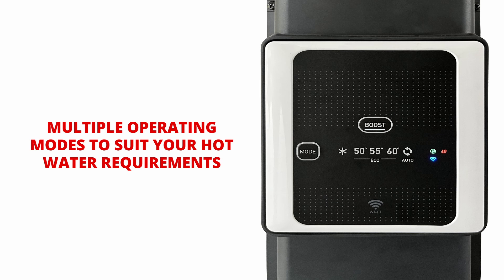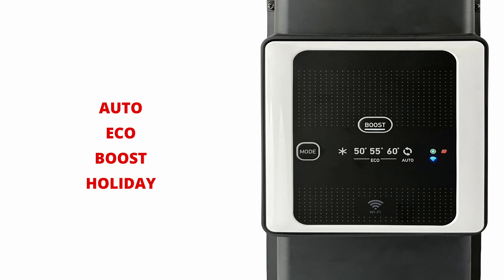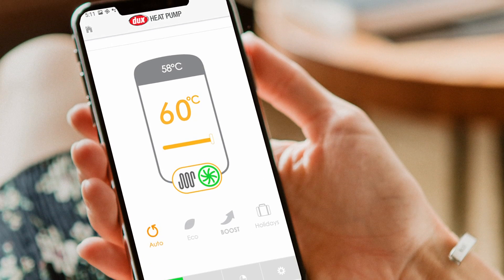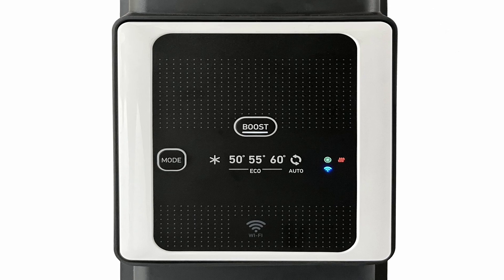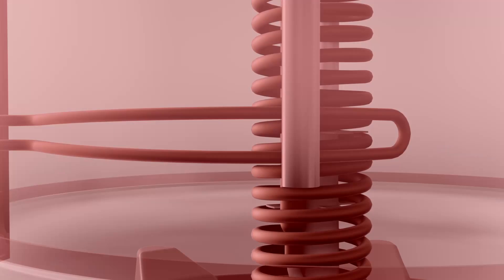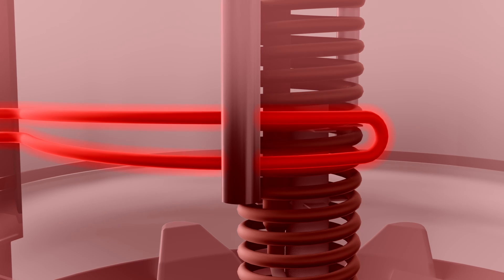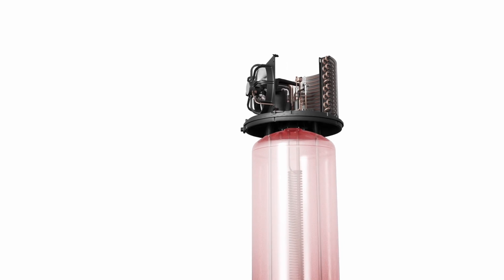Our smart Wi-Fi enabled controller provides multiple operating modes to suit your application and maximise your savings. These are accessible through the Ducks HP app or via the heat pump's touch control pad. One of these modes powers on a heating element to provide a one-shot boost for additional recovery, working simultaneously with the heat pump.